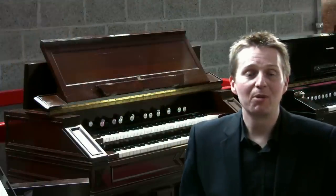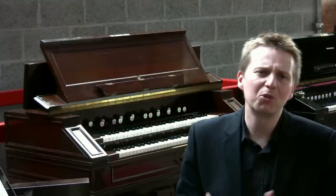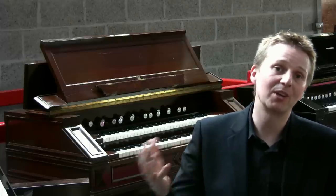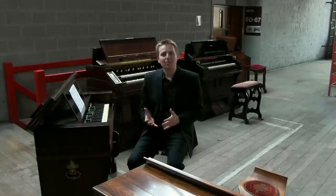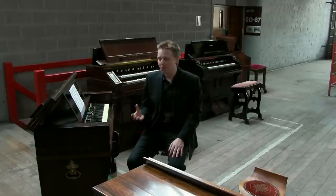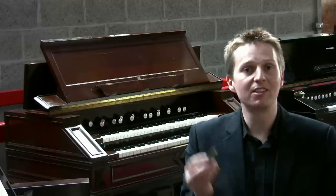The need for the Harmonium arose from people wanting an instrument which was like the pipe organ but had expressive capabilities and could go louder and quieter. Pipes on an organ can't do this — they go flatter and sharper as you change the wind pressure — so people used free reeds.